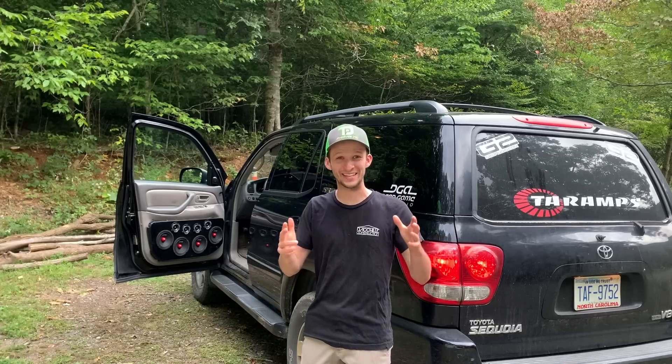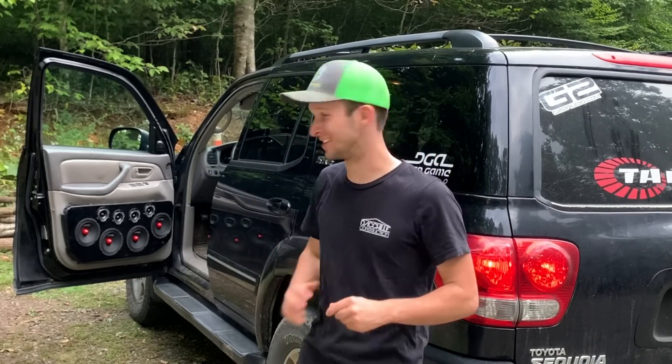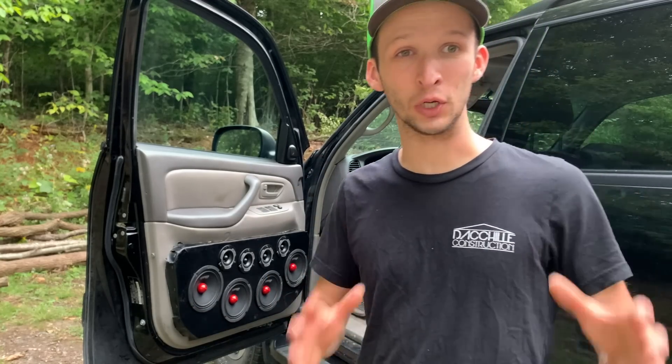What is going on, bass head family! In this video I'm going to be showing y'all what this build cost me. This build had six 12s, two Taramps amps, 8K, eight DS18 mids and super tweeters. Let's get into it — thank y'all so much for checking into this video, really really appreciate each and every one of you.